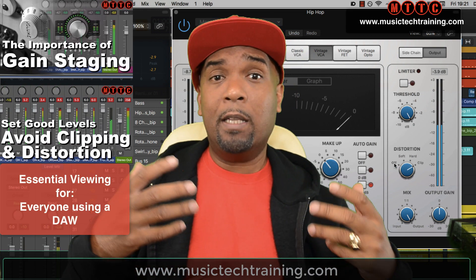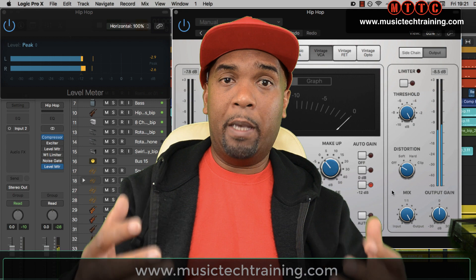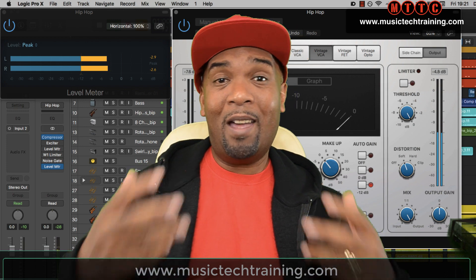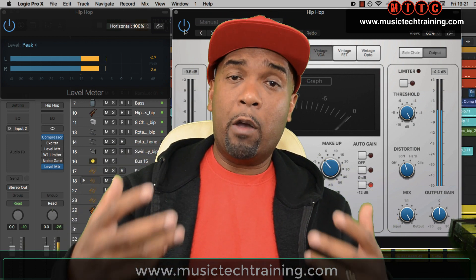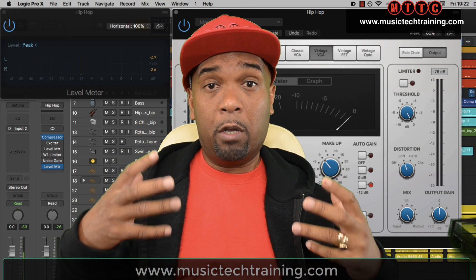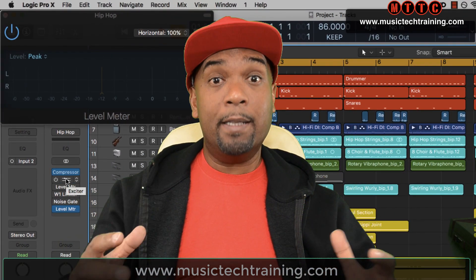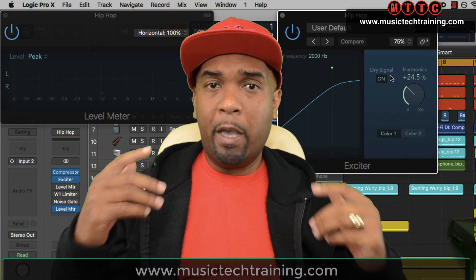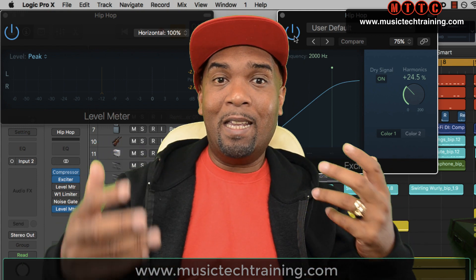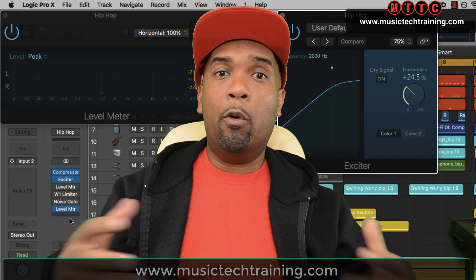In my video on gain staging as well as my other video on setting levels to avoid distortion, we looked at creating an overall balanced mix and allowing a certain amount of headroom for mastering. This of course means your mix is not going to be that loud when you bounce it down to a stereo file. If you haven't already watched those videos, make sure you do so — links will appear on screen. It's important to note that although these techniques are demonstrated in Logic Pro X, the principles apply to any digital audio workstation platform that you're working in.